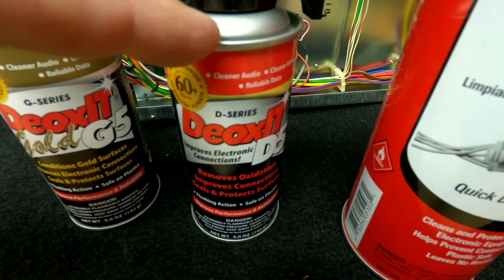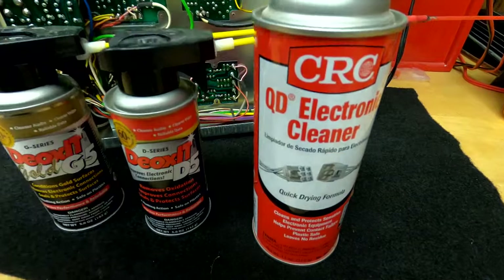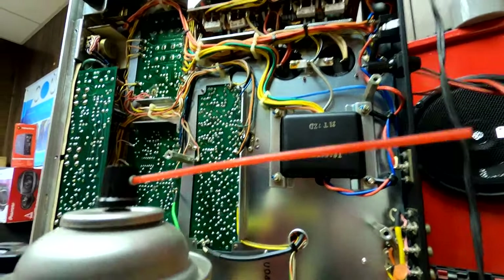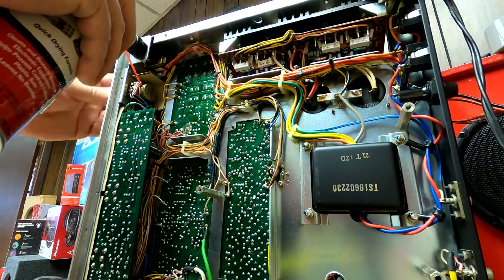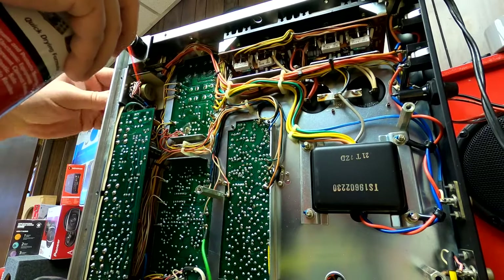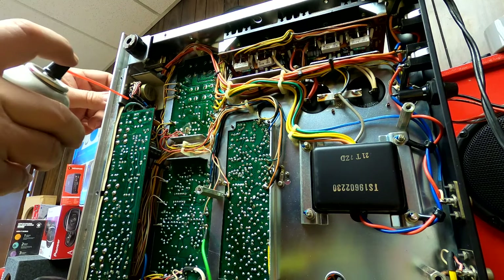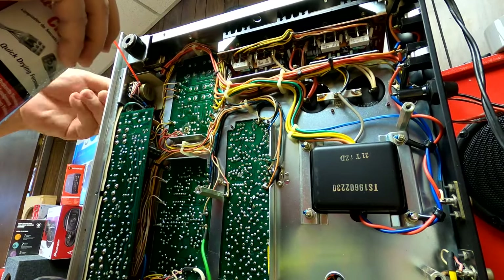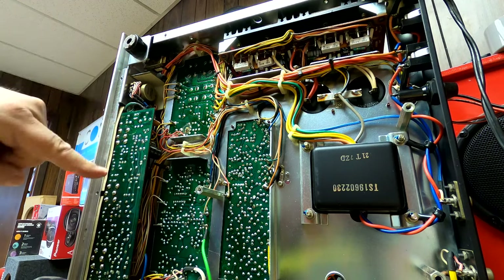This is definitely a good product, but I like to use it alongside the others. So first we're going to use the CRC cleaner. Let me set up the camera here real quick — hopefully I can get this in frame. I give the can a little shake, the unit's unplugged. I'll spray in here, kind of get that dirt out. You don't need to be afraid of using this stuff — it's not going to hurt any of the internals of the electronics. It's only six to eight dollars a can.